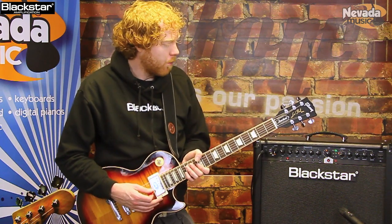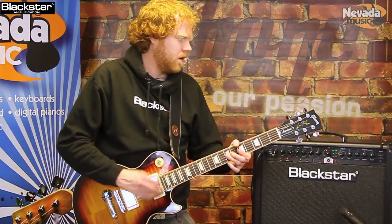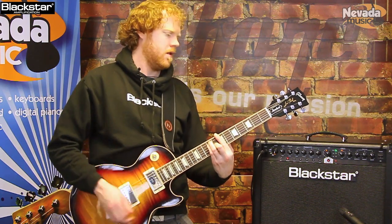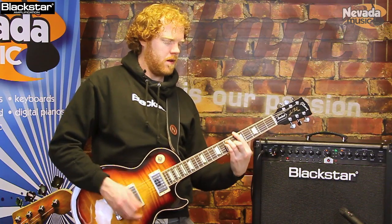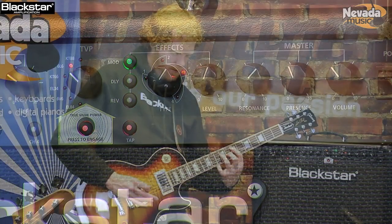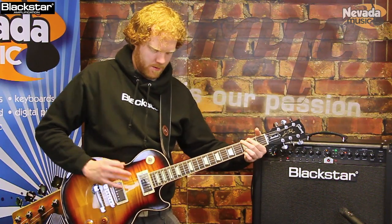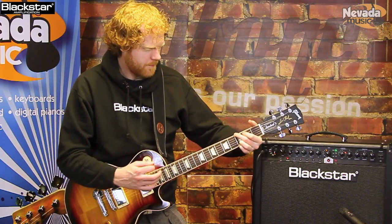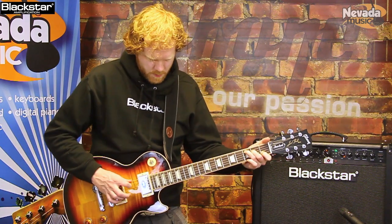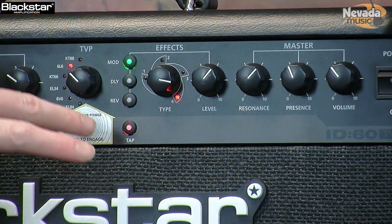Next up is modulation. We have four different types of effect - the first one being a phaser, then moving around to flanger. We then have chorus, and finally we have got tremolo. You can also show the tap tempo to slow that down.